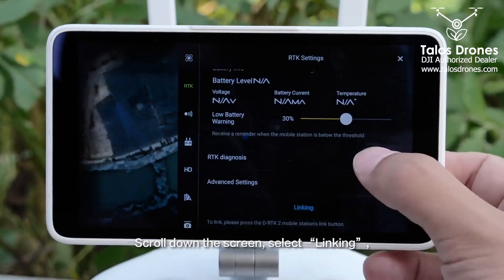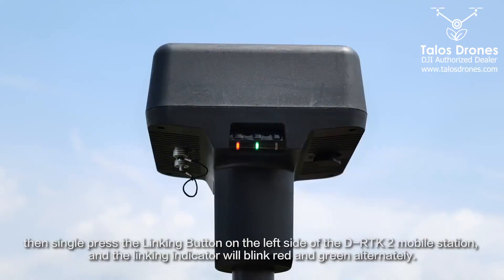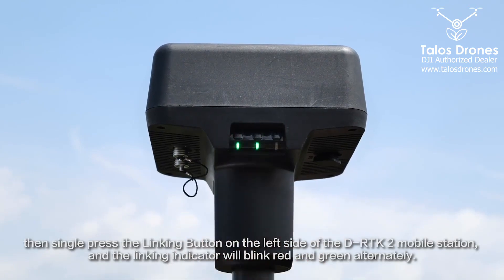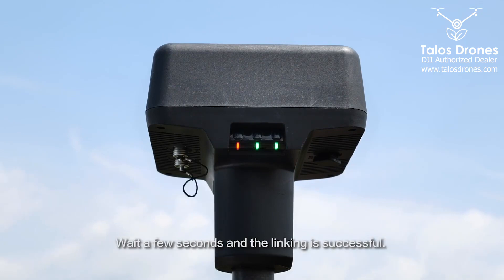Scroll down the screen and select Linking. Then single press the Linking button on the left side of the DRTK2 mobile station — the linking indicator will blink red and green alternately. Wait a few seconds and the linking is successful.